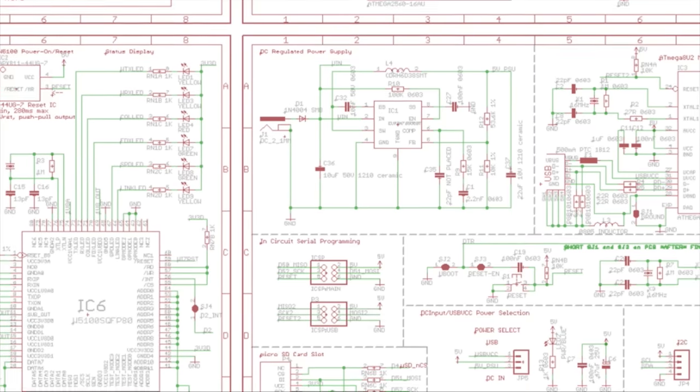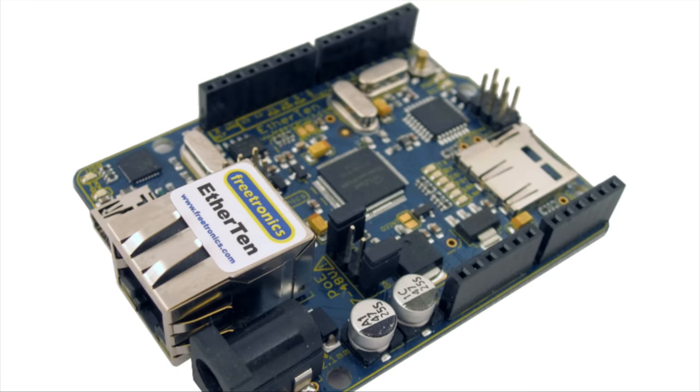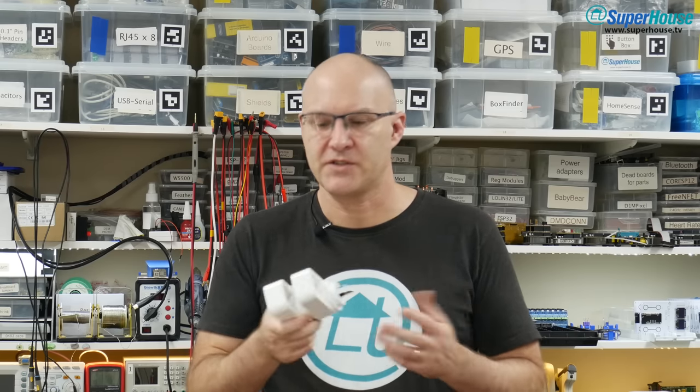Hi, I'm Jonathan Oxer and this is Superhouse. If you have Tuya devices that you want to convert to running Tasmota, the simplest and safest way to do it is an over-the-air update using Tuya Convert. This has the really big advantage that you don't need to open the case, and you don't need to make any electrical connections other than plugging in power. That means it's safe — you're not going to electrocute yourself or do any damage, and there's no need to get out a soldering iron.